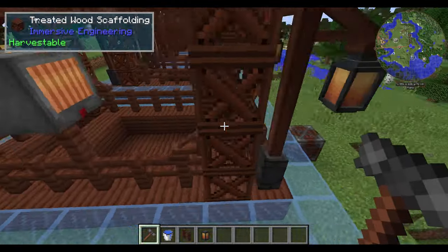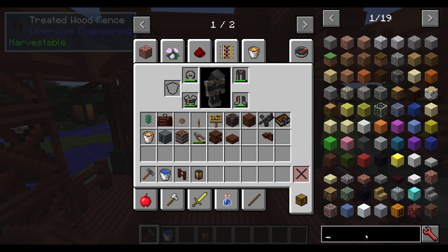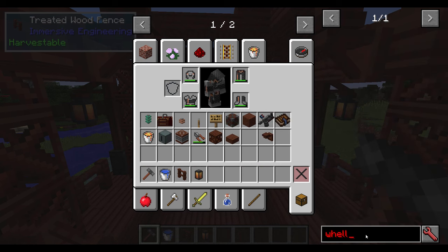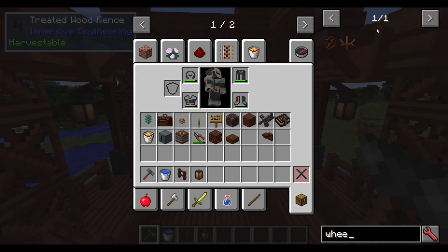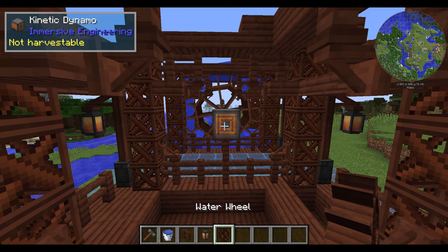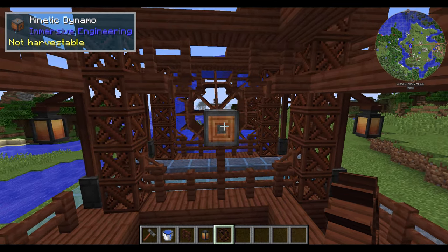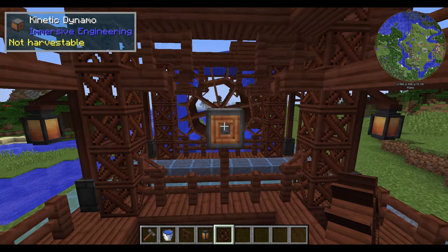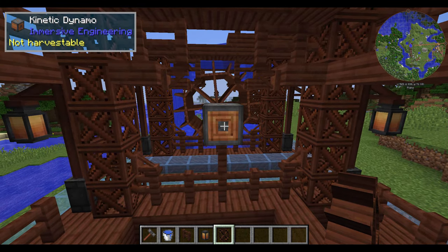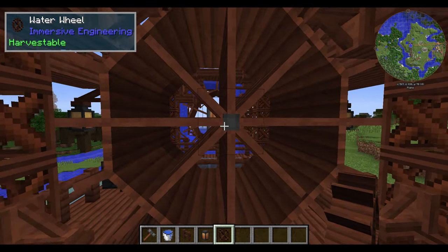A lot of people don't understand how water wheels work. You have to place the wheel on the kinetic dynamo. If you change the kinetic dynamo after you place the water wheels, you might as well break the water wheels off and then put them back on again once you are done moving the kinetic dynamo around — it is just going to make things difficult. I'm putting the water on last so that you guys can see the best way to do this.